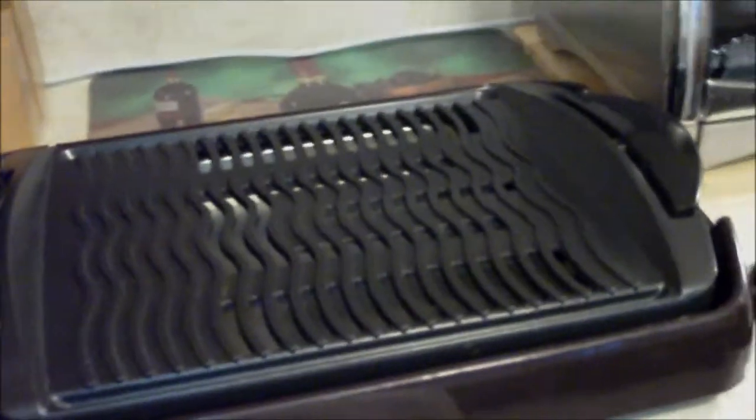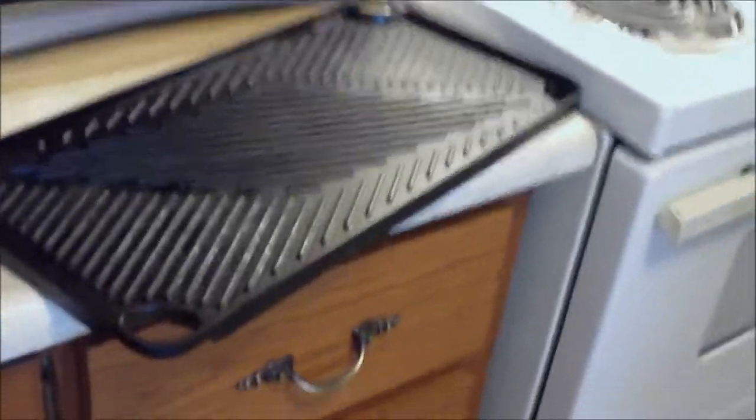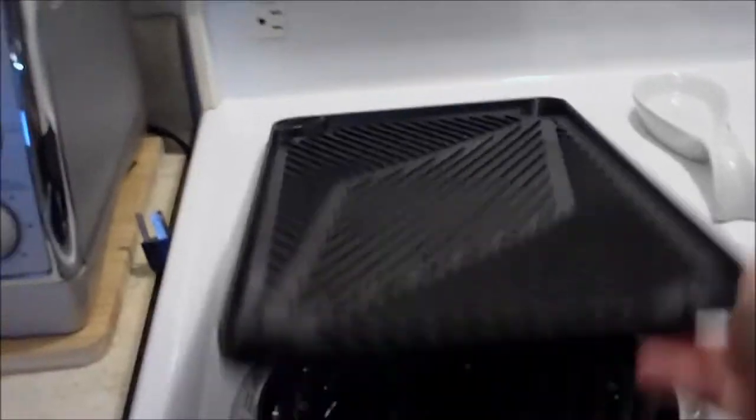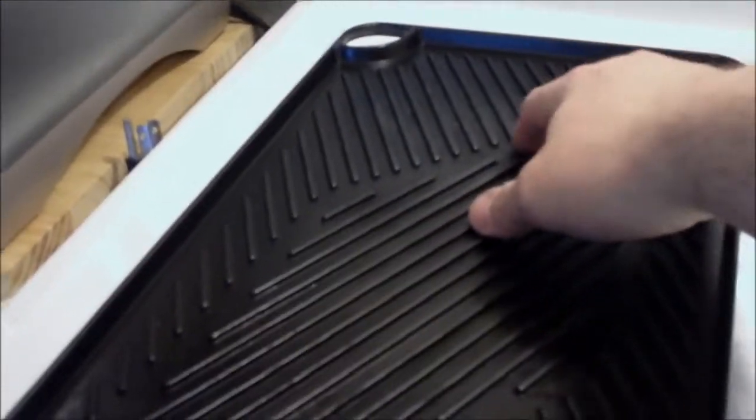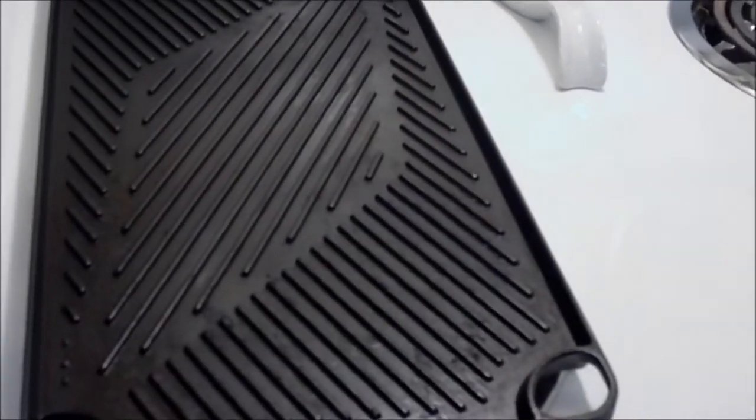It does come apart in different pieces — you can take the actual grill off. This little one cost me about 10 bucks. The reason I like this one is I can actually put it in the sink. It's pretty quick and easy to get on and off the stove — you basically cover two of your burners. You can have two different temperature controls: hot on one side, medium on the other, and in the middle where there's no element, that's more of a cool zone. If things are cooking quicker than others, move them to the middle. Flip it over and you've got yourself a pancake griddle.